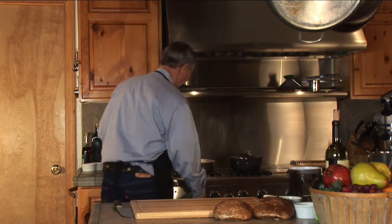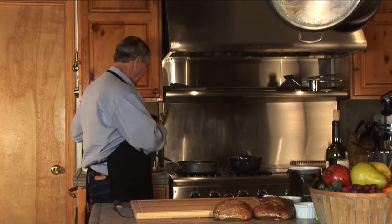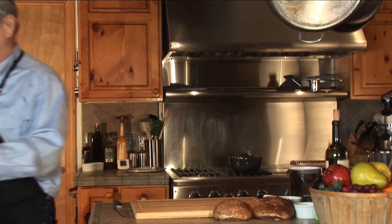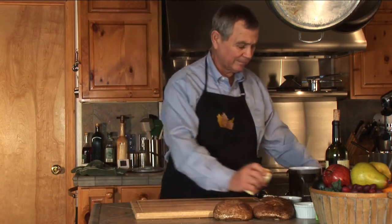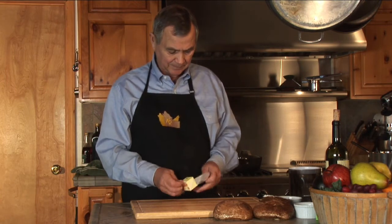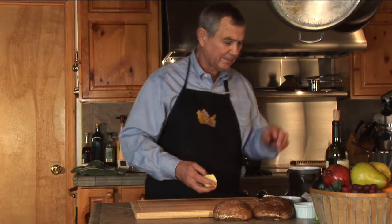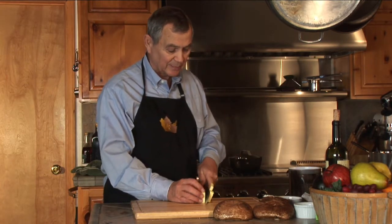I've got a quarter cup of flour here. We're going back to our olive oil that we browned the meat in. I'm going to throw half a cube of butter in there and I'm going to make a roux. And then we're going to use the juice out of the meat with all that good meat drippings, red wine, and a little bit of spices that are in there.